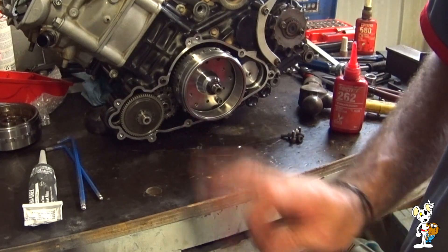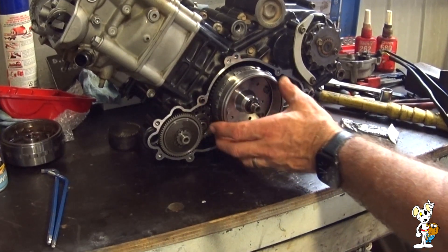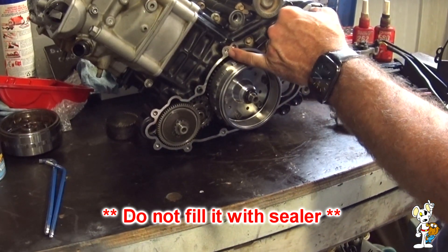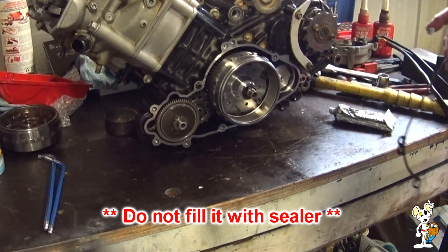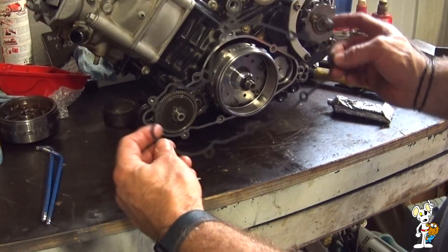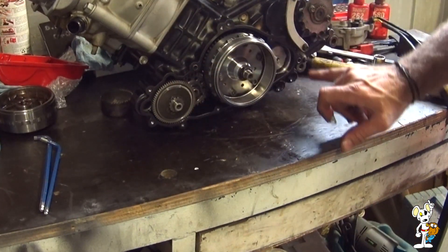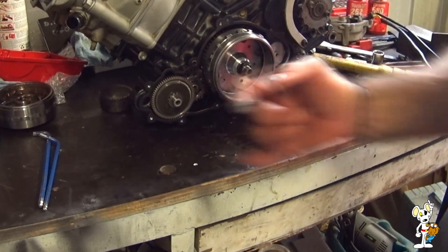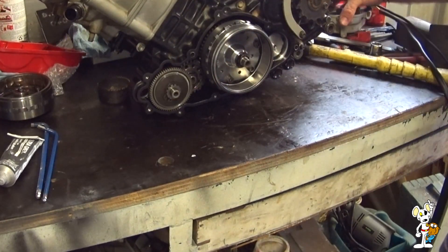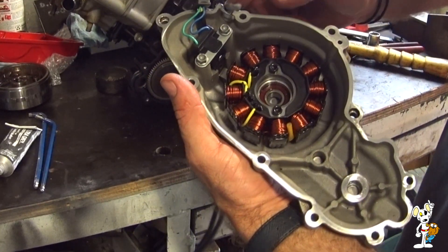My flywheel bolts are all in and torqued, and the gasket surface is clean. Incidentally, there's a pressure port here — engine oil pressure goes into the cover and loops the bearing on the nose of the crankshaft. I've got my brand new gasket and I'm happy to put it on dry. It has a dowel here and another dowel here — the gasket comes with new ones. I've put some silicone engine sealer on the tip of my finger, just in behind the rubber grommet for the wiring loom.